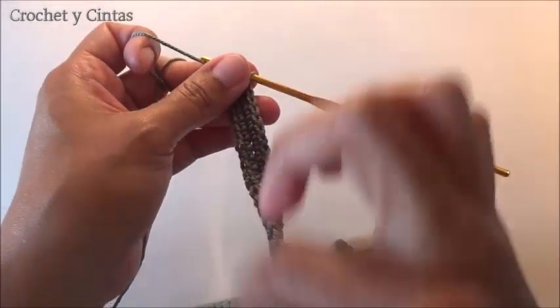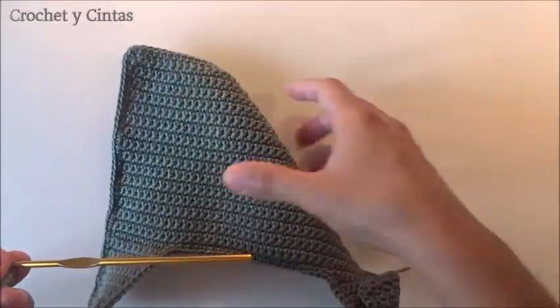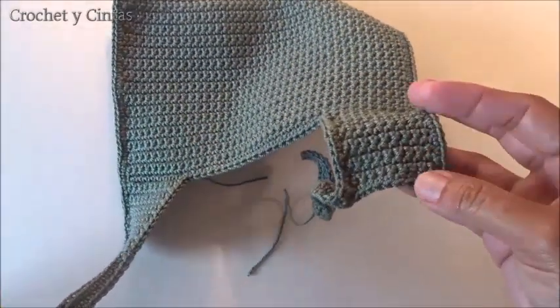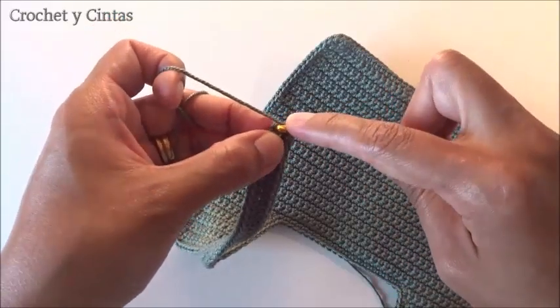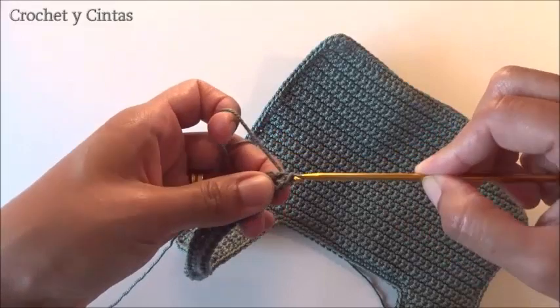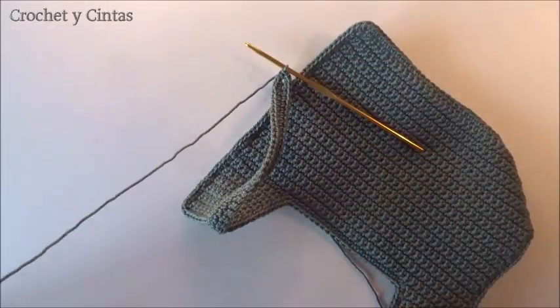We have now done half stitches all around the perimeter of the babero. Everything has been done with half stitches all around the perimeter, including these little straps we made at the top. Now all that remains is to close the round with a slip stitch and cut the thread.